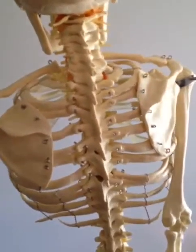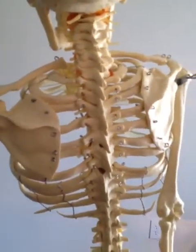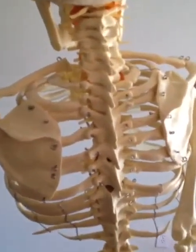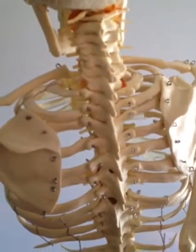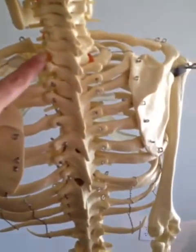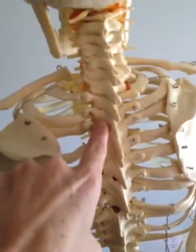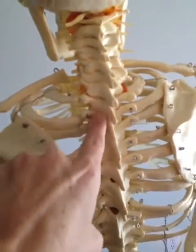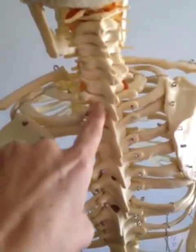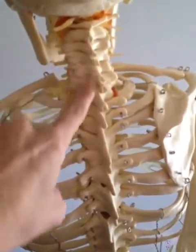For most of you — if you had a double curve — you were probably fused in the high thoracic levels. I am fused at T3, right here, so I have T1 and T2 that move, though they really don't move much anyway. And then I have my neck, which is free and mobile.